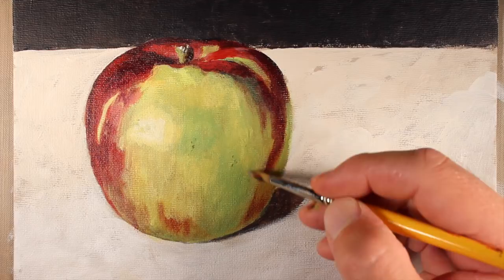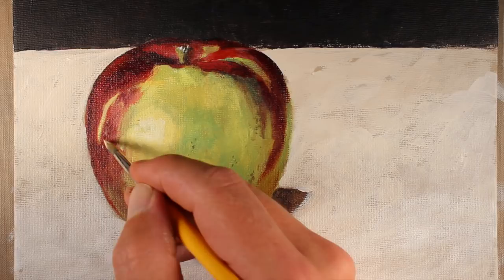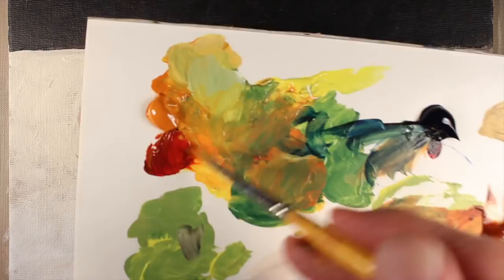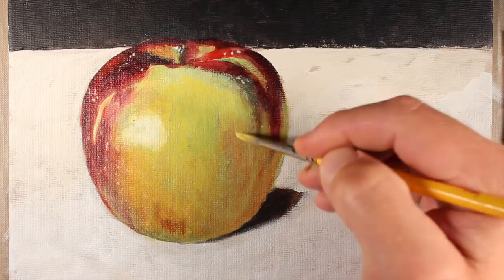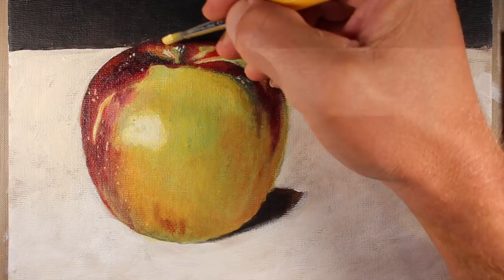Now we're ready to add more imperfections on the side of the apple — it's these imperfections that help make the apple look more realistic. I'm going to use a darker version of the green mixture — Cadmium Yellow Light, a bit of Prussian Blue, and just a touch of Burnt Umber. In the areas where the apple is red, some of the imperfections are lighter in value, so I'll use that light mixture of Cadmium Yellow Light, just a touch of Indian Yellow, and Titanium White. At this point the yellow-green area still feels just a touch too green, so I'm going to warm things up with more yellow, using more Cadmium Yellow Light and just a touch of Indian Yellow with our Prussian Blue, then go over a few areas in the yellow-green section.